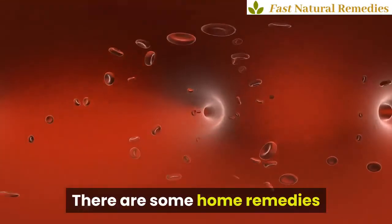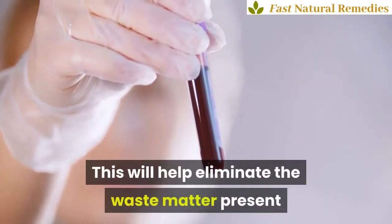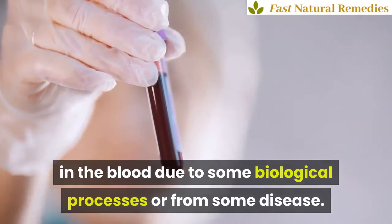There are some home remedies that can contribute to the detoxification process. This will help eliminate the waste matter present in the blood due to some biological processes or from some disease.